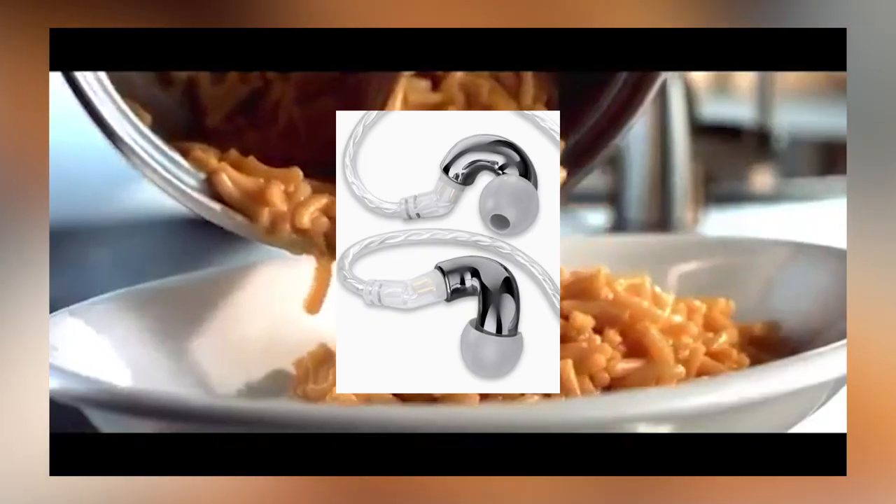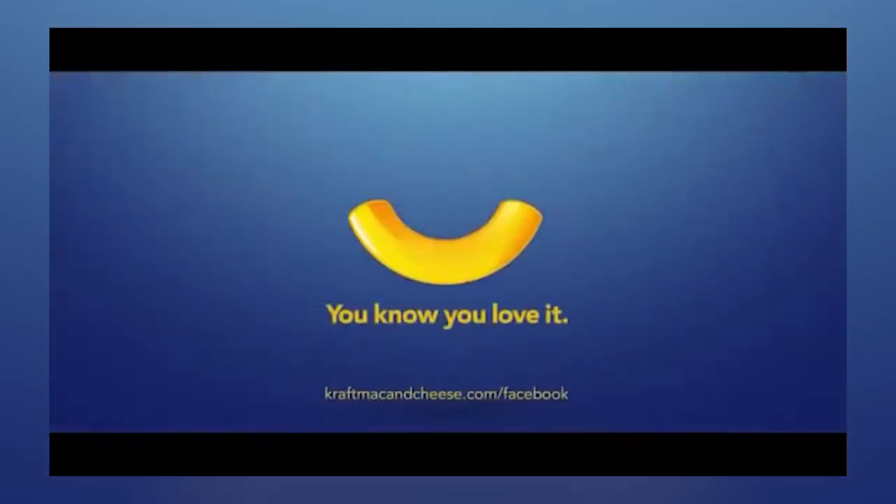Gooey, creamy, delicious craft. Blonde Mini. Today we're talking about the new Blonde $29 IEM, the noodle or the macaroni as some of you might like to call it.